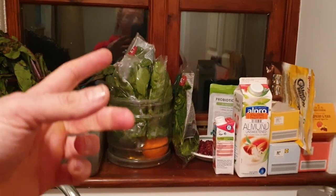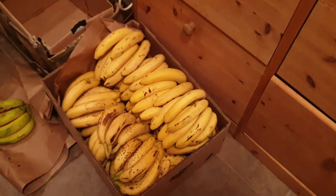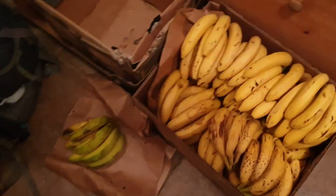The spinach is in the window because it's cold in the window. There's some apples and stuff. But look, this is what I wanted to show you — my banana stash.